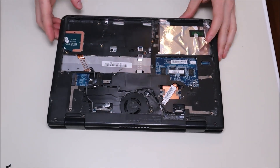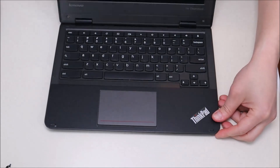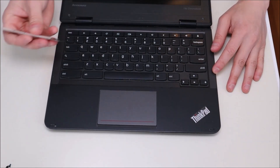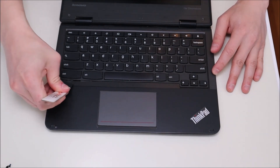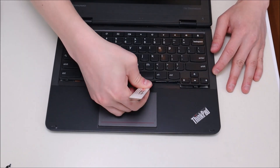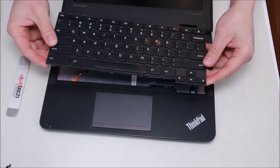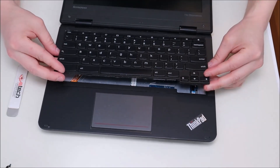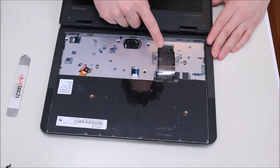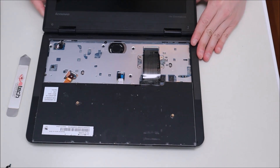Now that all those screws are removed, we're going to flip the computer over, open it up as much as we can, and get at the keyboard. To remove the keyboard we take our flat metal pry tool, go at the bottom, and gently pry it up. It comes up fairly easily and slides out the front. After it pops up, take it out of the top and spin it down gently — you'll see the ribbon cable connected to the motherboard.